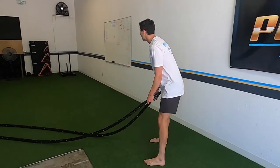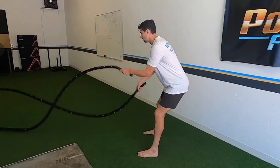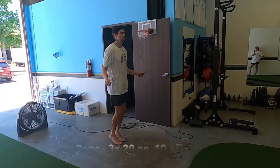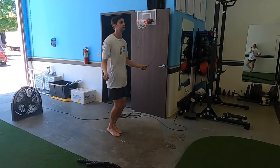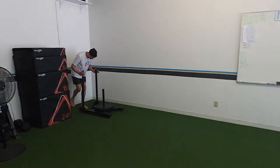After that we're doing some jump rope — once again 20 on, 10 off, 20 on. Doing a little bit of interval work so you have breaks, which means your 'on' is going to be as fast and as hard as you can.